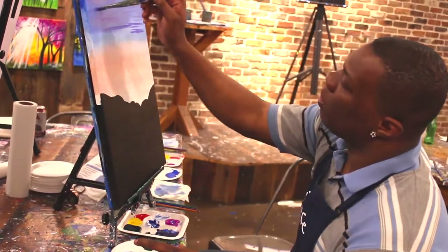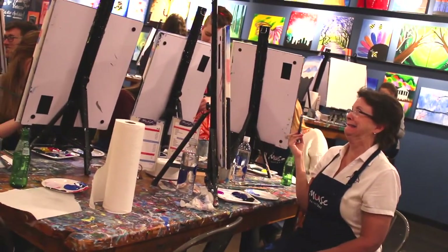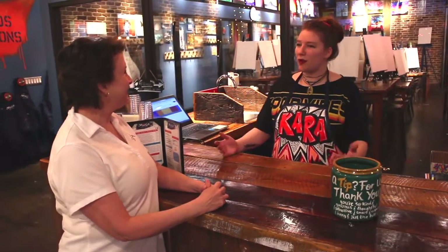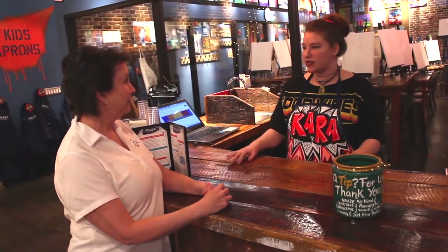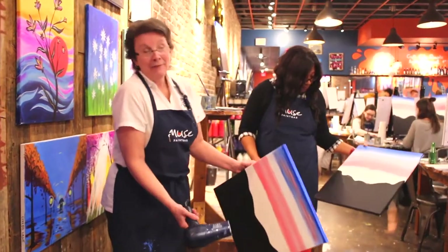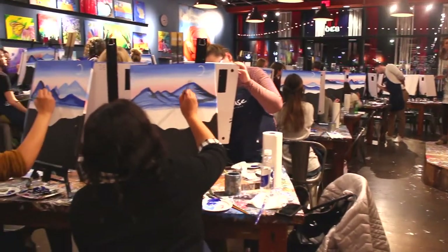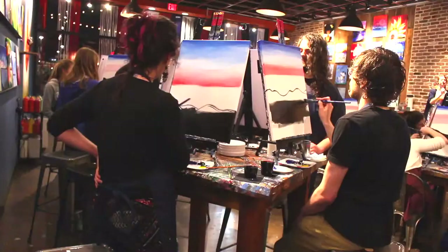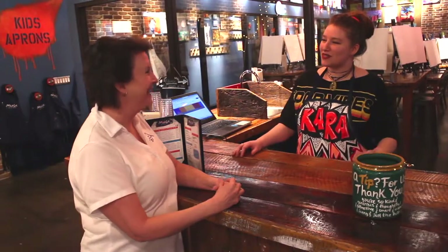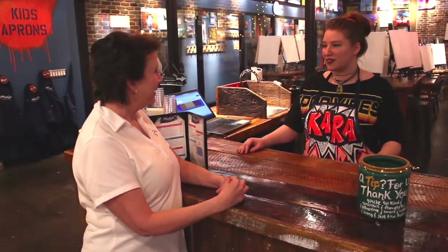Do people have to be an artist? Definitely not! At least half of every single class we do have people that haven't painted since elementary school. They just want to come in and have a good time with their family, or friends, or they were dragged in by their significant other. They want to do something cool together. You definitely don't have to have any experience at all.